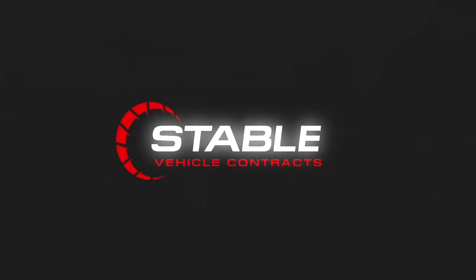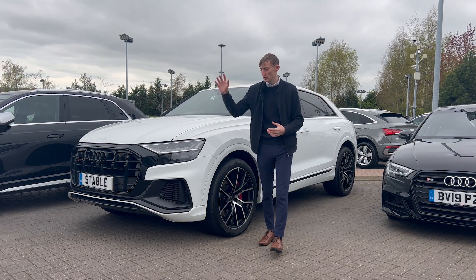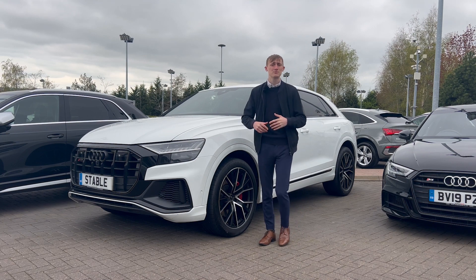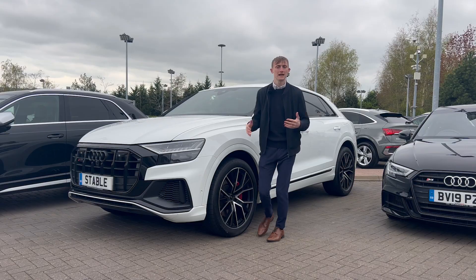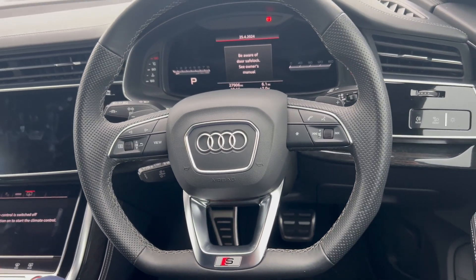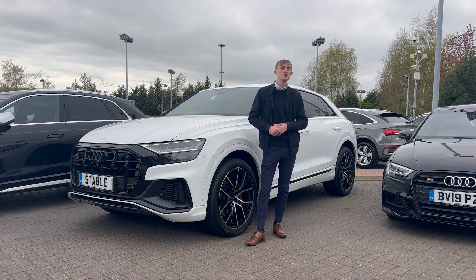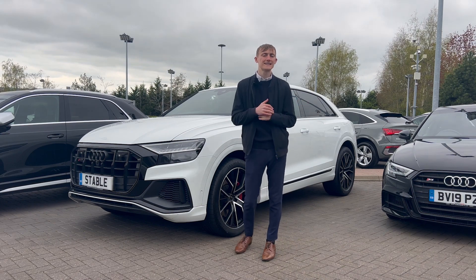Welcome back to another Stable Leash YouTube video. Today we've got the Audi SQ8 finished in Kevara White. This is the Black Edition so it looks absolutely stunning. It's got 507 PS which is an absolute beast, and you've got the 22 inch gorgeous alloy wheels. But today we're not going to be reviewing the outside — we're going to be looking at the infotainment centre and all the features you can change to make it your very own vehicle.